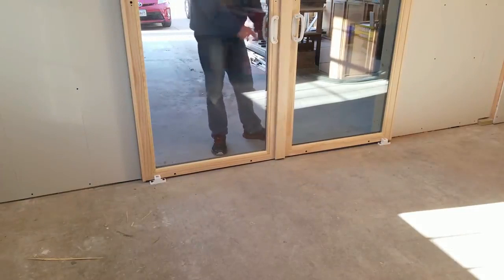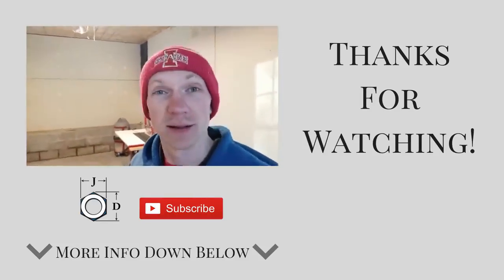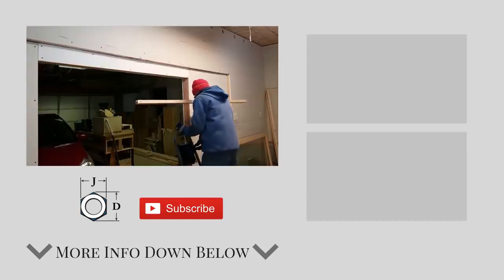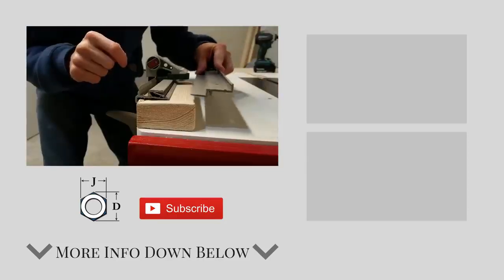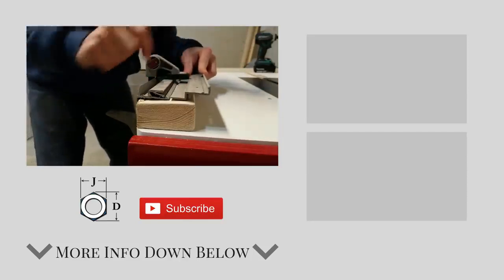With the door done I'm almost ready to move back in, and I can't wait to get started on building and laying out this new shop workspace. Thanks for watching and I'll see you in the next one.